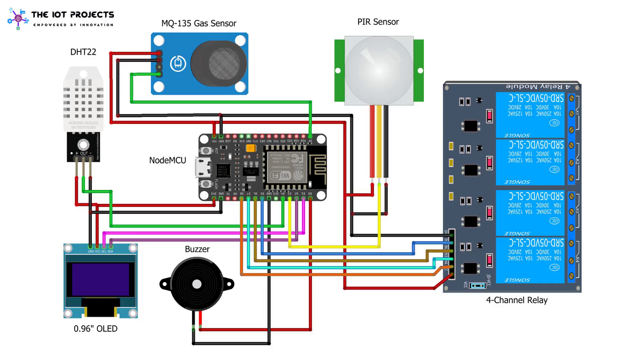Here is a simple design using Fritzing software. Use the following schematic as a reference and assemble the circuit on a breadboard. Connect the OLED display SDA and SCL pins to NodeMCU D2 and D1 pins. Similarly, connect the DHT11, MQ-135, and PIR sensor output pins to the D4, A0, and D3 pins of NodeMCU.